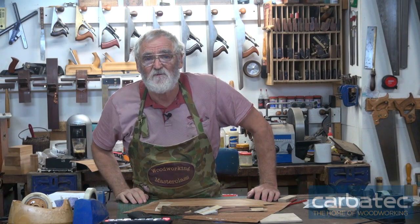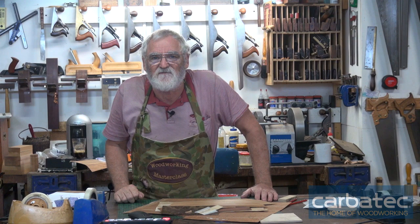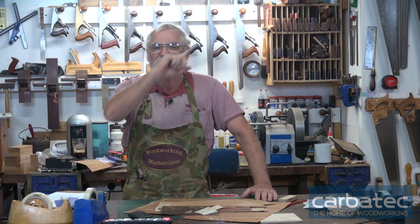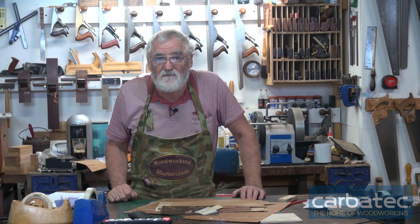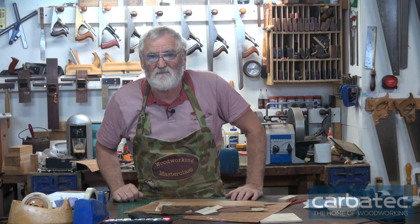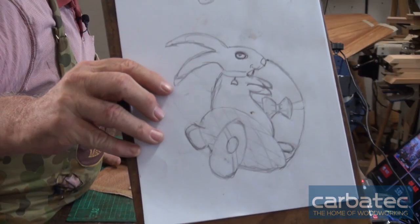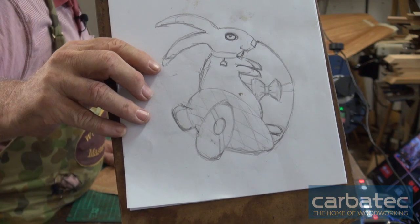G'day, Steve Hay here for the wonderful world of woodworking and Carbotech. I've been asked to do some Easter-y projects, some of which you might already have seen. This is another one — making an Easter-style box. I'm not actually making the box in this particular project; I'm doing an inlaid Easter-themed rabbit in a box top. This is the drawing I've made that I'm going to inlay, and we'll use different timbers.